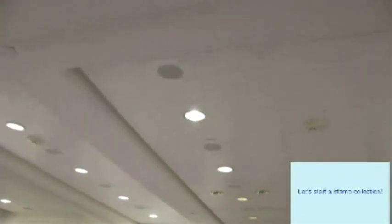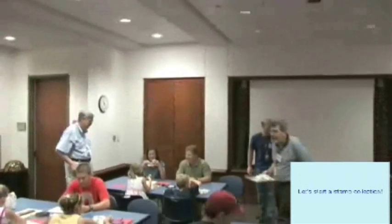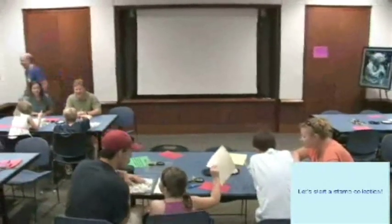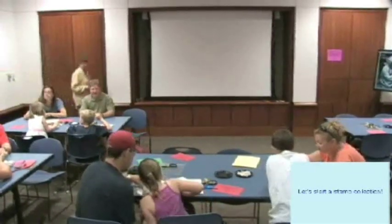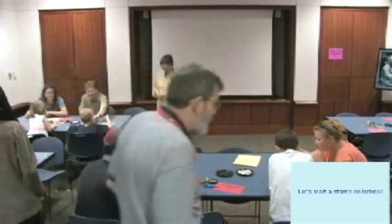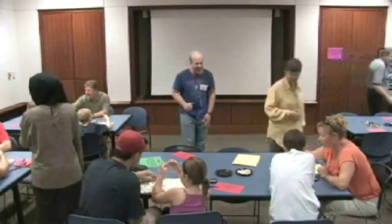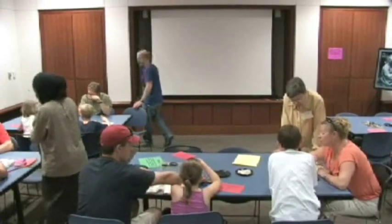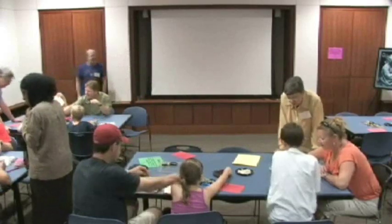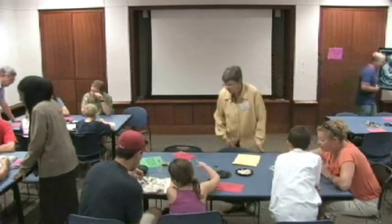Has everybody got some? Looks like everybody's got some. Can you try this thing? How did you do with dinosaurs? What are we looking for? Dinosaurs? He's really looking for a train — I bet there's lots of trains in here. We'll start looking for trains over here.